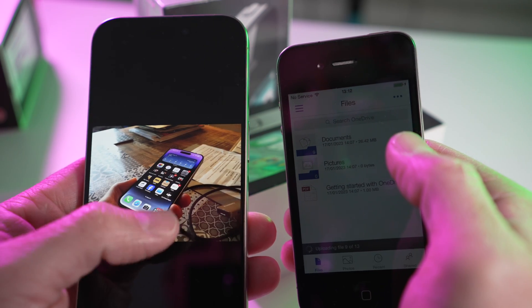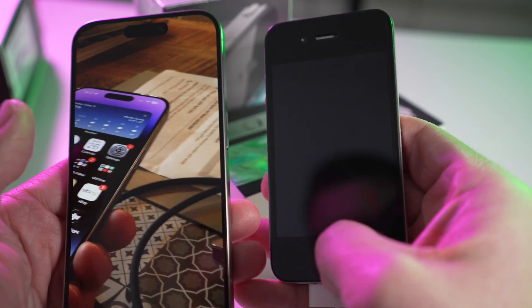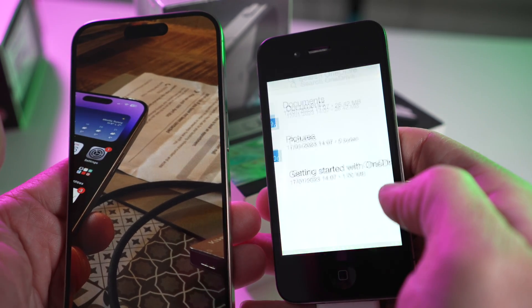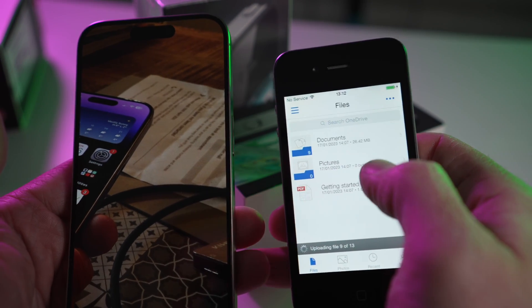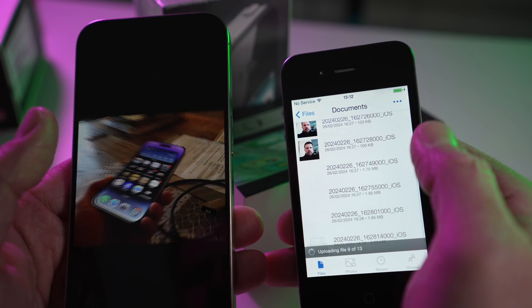I do like the quality of the camera on the old iPhone 4 — it's really good, even 12 or 13 years later.